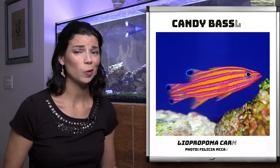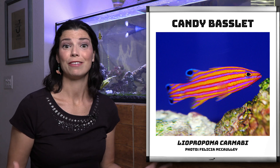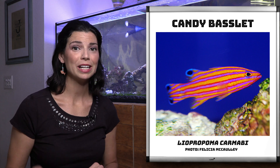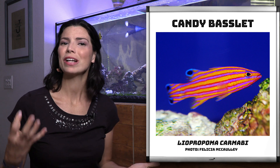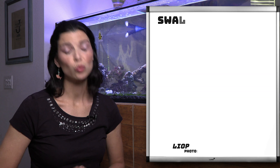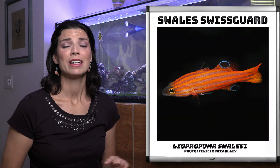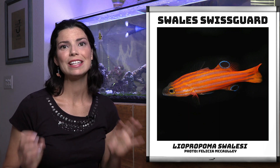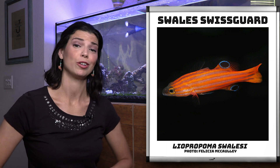You can see from its gorgeous colors why this is such a sought-after fish. If you are lucky enough to find them, beware — they have a pretty big price tag associated with them. So if you don't want to spend that much, the Swiss guard basslet is a great option. As you can see, they look very similar in color, just not quite as bright as that candy basslet, but very similar in how it looks and its behavior.